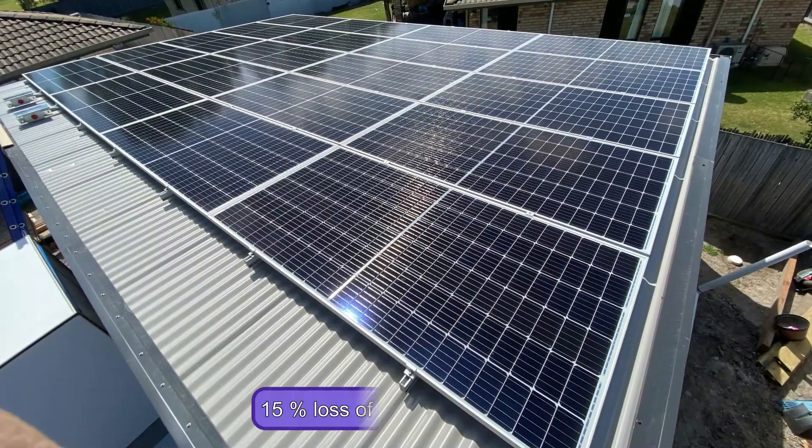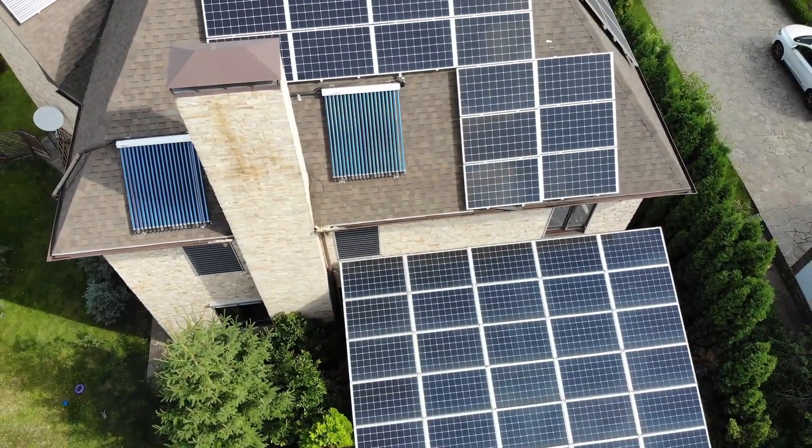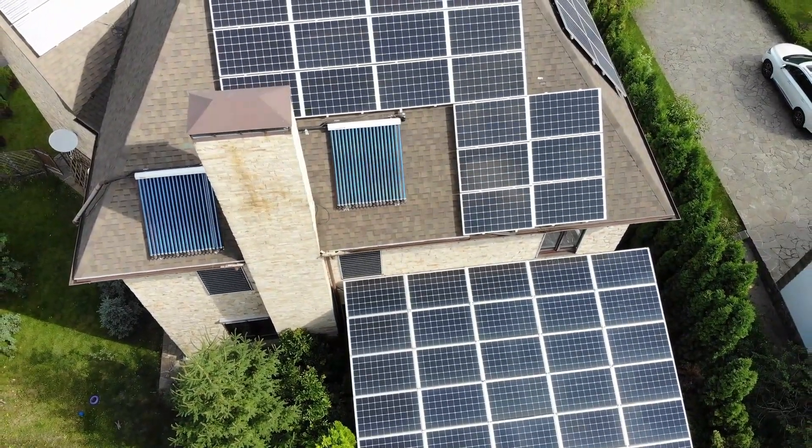If you buy this panel, you'll have only a 15% loss of power after 25 years, compared to an average of 17% loss with P-type silicon panels.